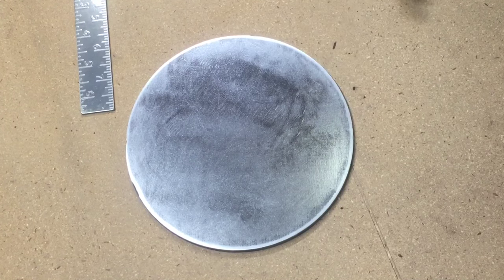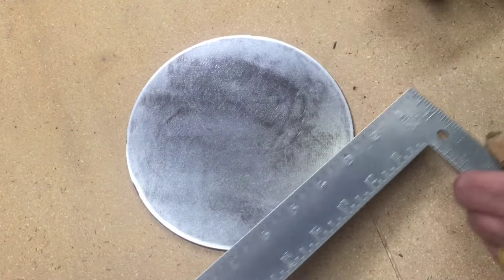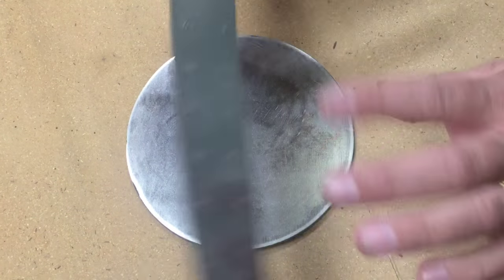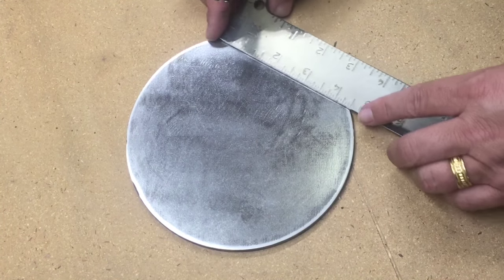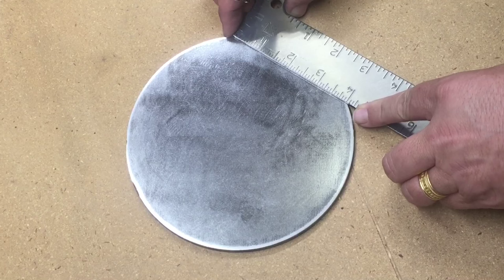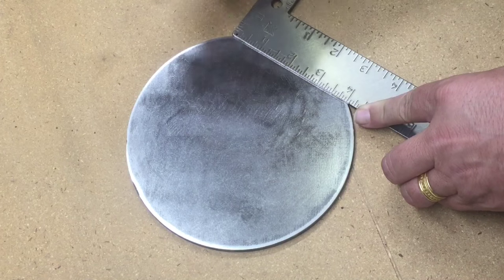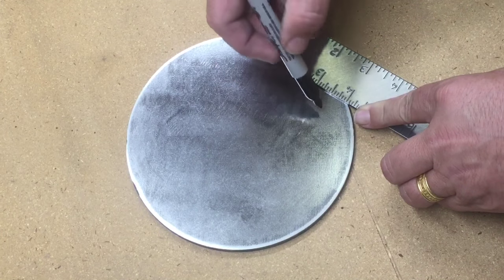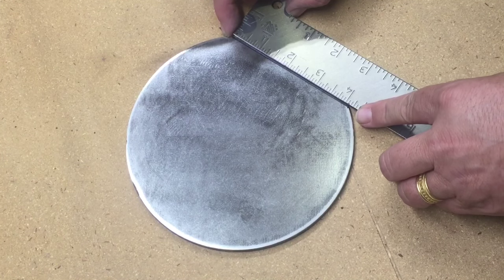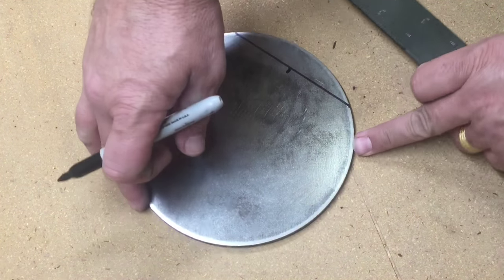I'm going to be welding a nut to the center of this, so I want to be able to find my center point — whether I need to drill a hole or weld something. If you're dealing with a circle and you need to find the center, this is an easy way to do it. I'm going to start by just making a four-inch line that goes from one edge to the other edge. It doesn't have to be a hundred percent exact, but it always helps if it is.